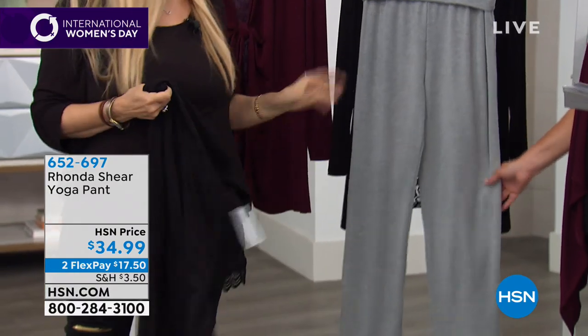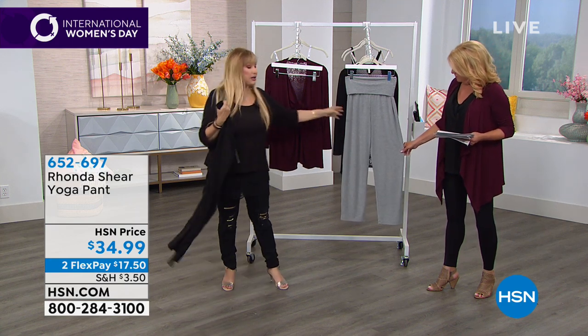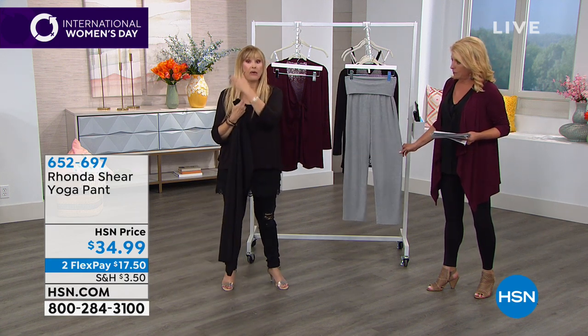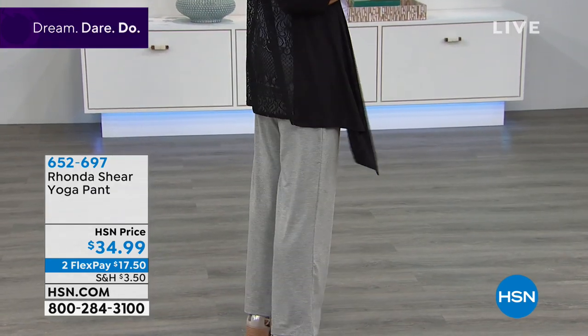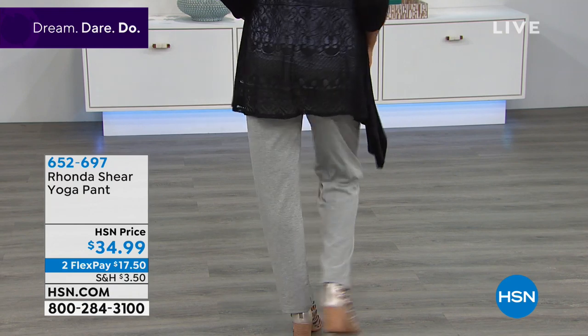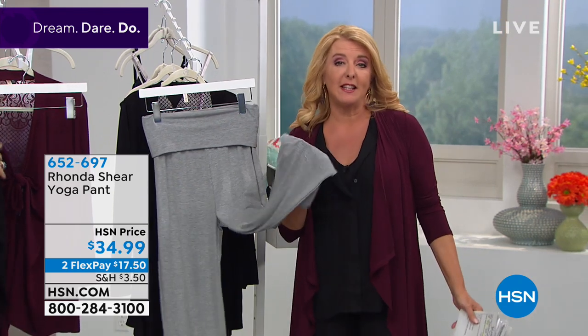I'm not a lover of white pants because my legs are very thick, but you're going to see on Regina how amazing these are — great drape. We have black or gray, the inseam is 31 inches, machine wash, small through 3X, and we have two flex pays. These are great because you can go to somebody's house with nothing to wear in the evening and still look fashionable.